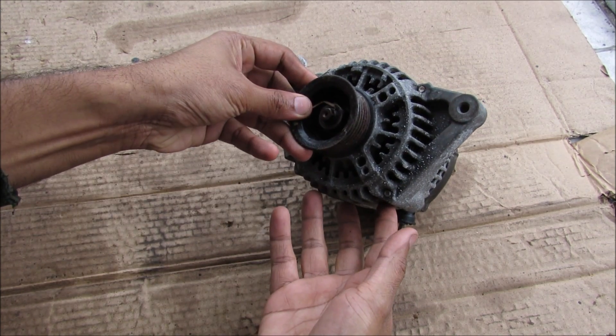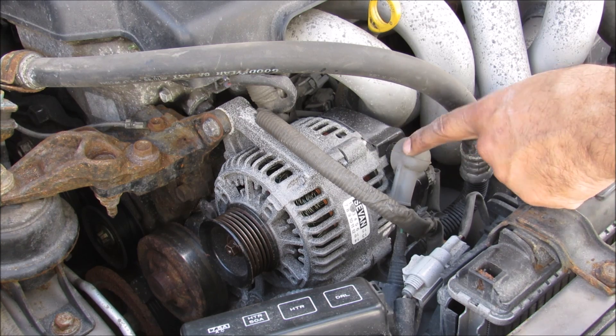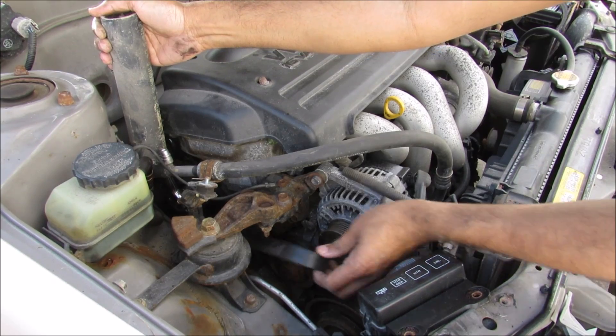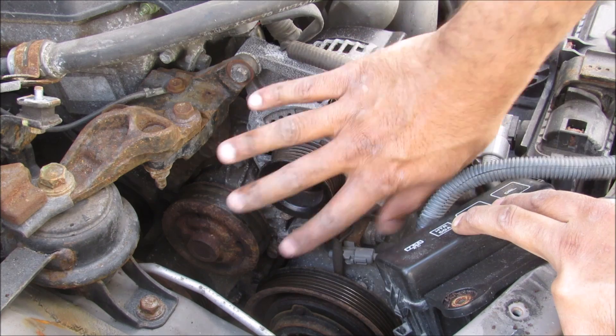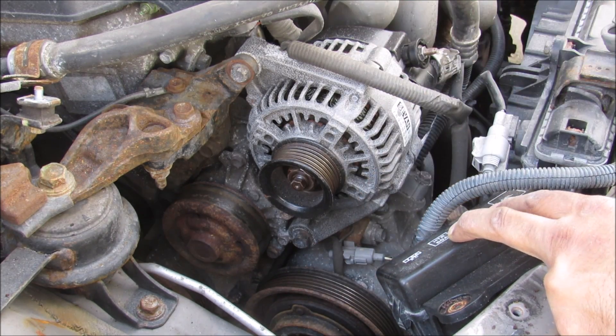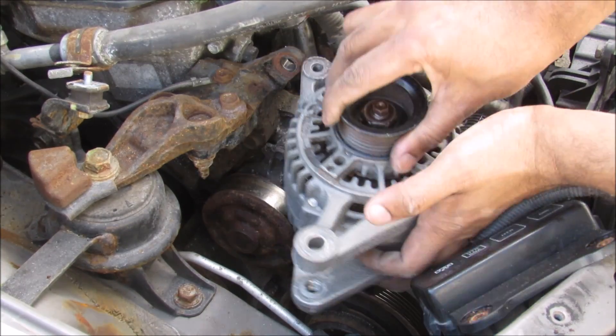Today I'm going to show you what's inside of a car alternator and how it works to charge the battery on your car. To remove the alternator I need to remove the power line that goes to it, and then remove this electrical connector. The alternator is held on by a 12mm bolt here and a 14mm bolt at the bottom. Now with the alternator free I can remove it from the vehicle.